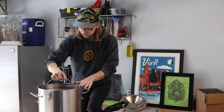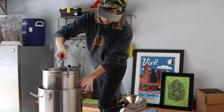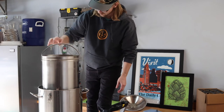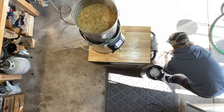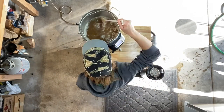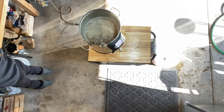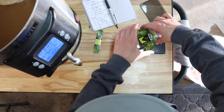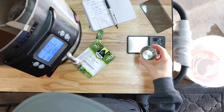Time to yank these grains and get our boil started. I'm going no sparge today, so now that the basket is up and out of the wort, I'm cranking this Anvil Foundry Brew System to full blast. We're up to full boil and it's time for our first hop addition. Here's 21 grams of Saz, and our 60-minute timer starts now.